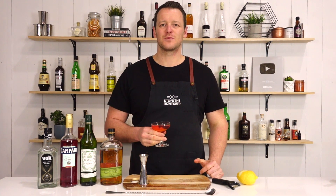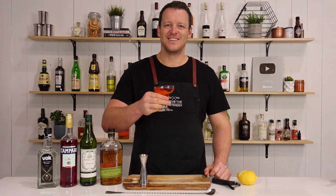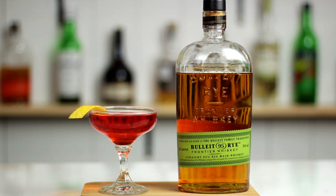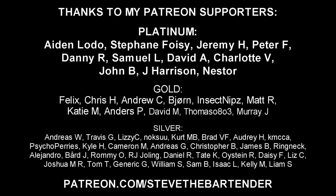Thanks for watching. Make sure you like and subscribe, hit that bell button, and I'll see you soon for another cocktail video. Cheers.